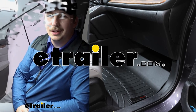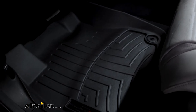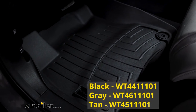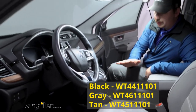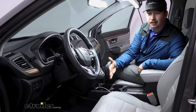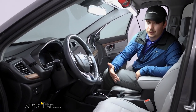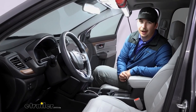Hi everyone, Aiden here with the trailer. Today we're taking a look at our WeatherTech front auto floor liners here on our 2021 Honda CR-V. These are going to be a custom fit floor mat that's going to mold and shape to the floorboard on your CR-V in the front seat. We've got one for the driver and the passenger side, and it's going to give you a really nice all-season protection. Let's check them out.